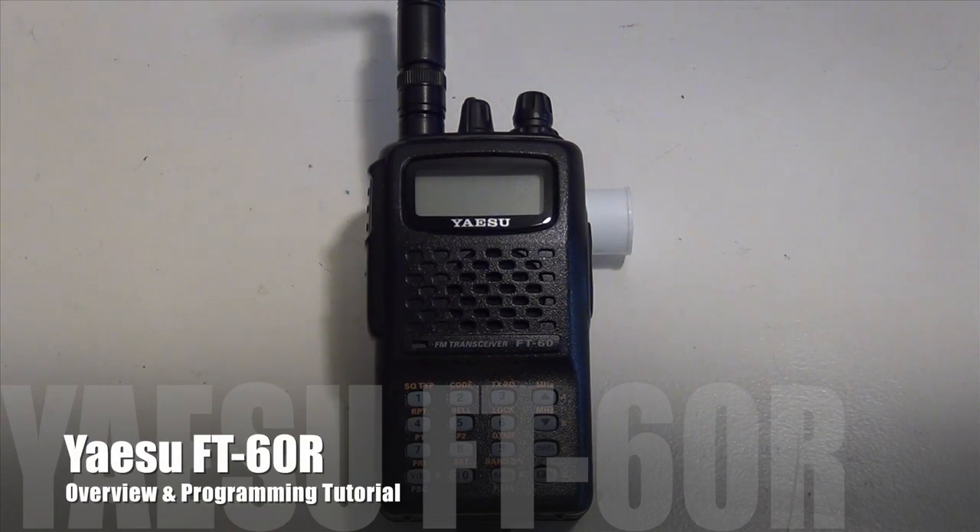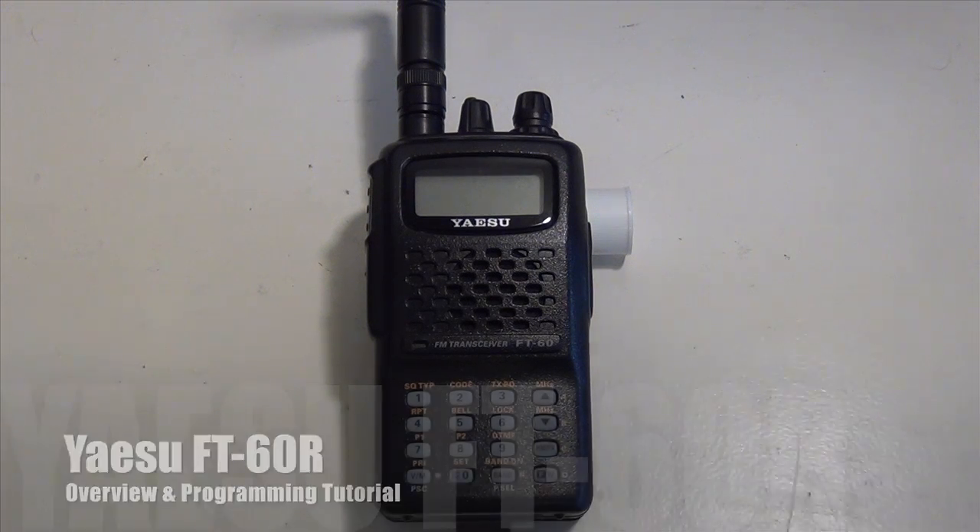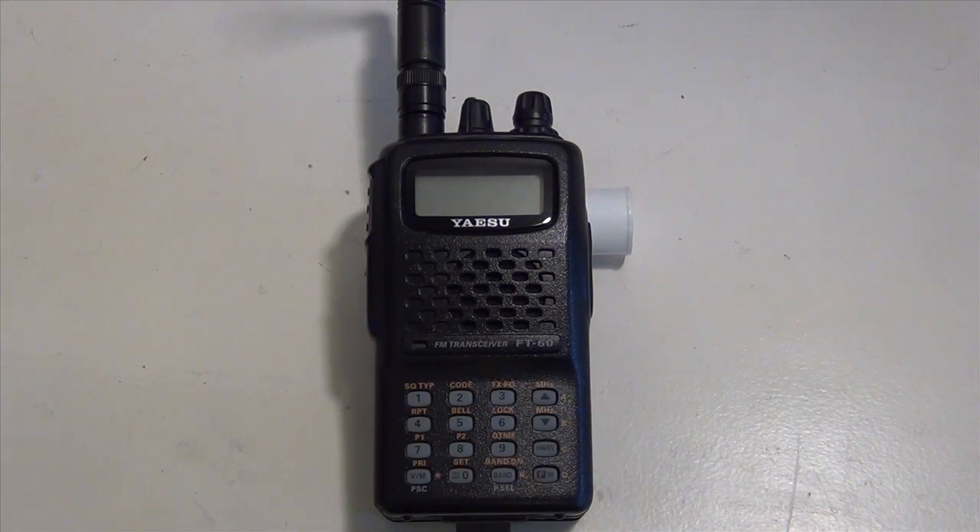Hello YouTube and thanks for tuning in. In this video I'm going to do an overview and programming tutorial for the Yaesu FT-60R. In my opinion this is one of the best radios on the market, especially for new hams. It's easy to program and the cost is great — at Ham Radio Outlet and Gigaparts it's going for $150. It's a very durable radio; it has fallen from a six-foot shelf twice with no damage and still works like a charm many years later.